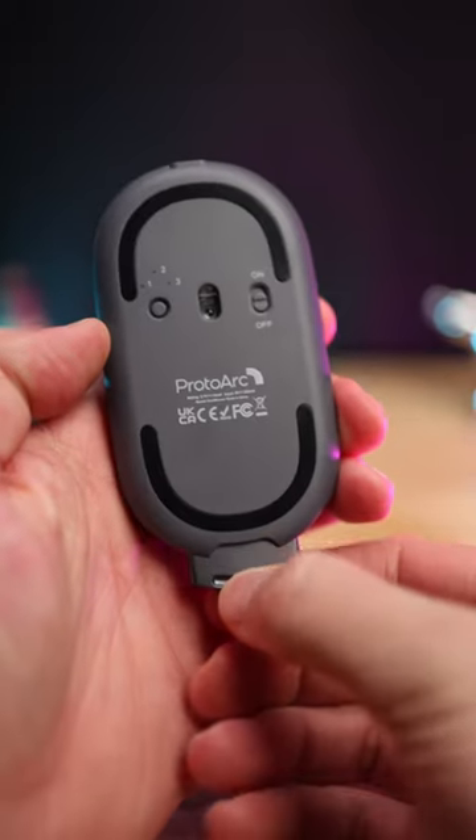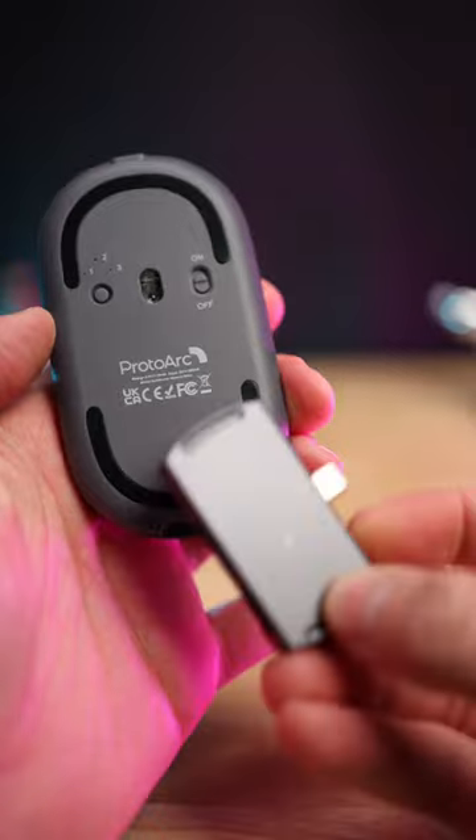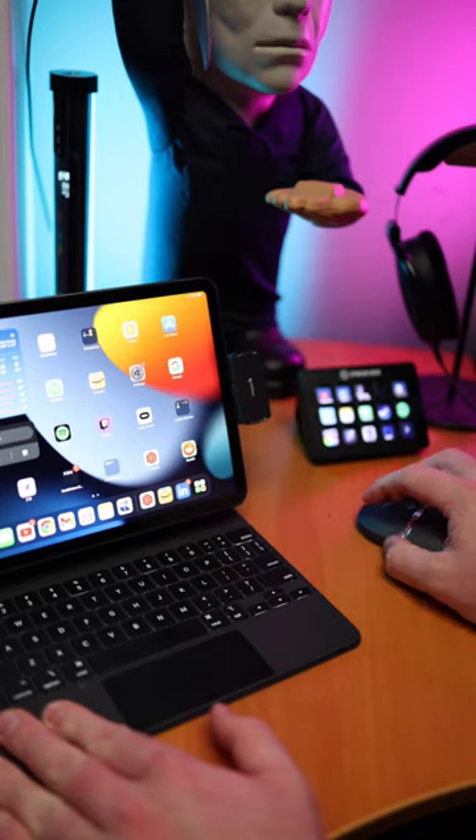What makes this mouse unique is the docking station that slides neatly into the body of the mouse. Because of the dock, you automatically connect the wireless mouse, but you do still have the option of Bluetooth that can switch between three connected devices.